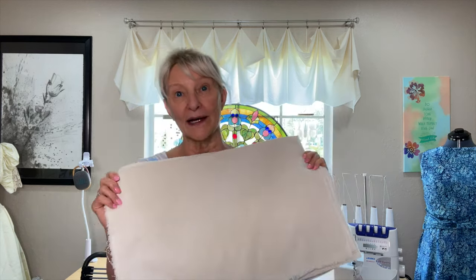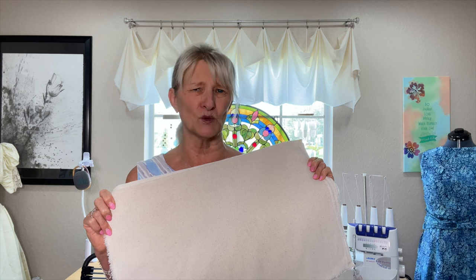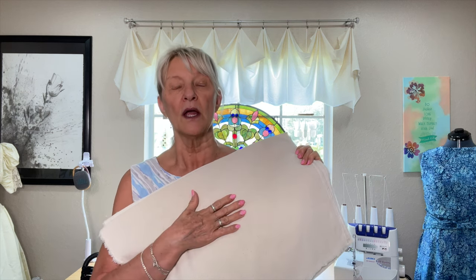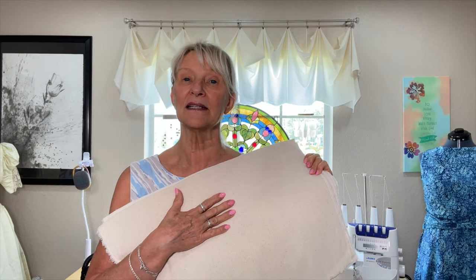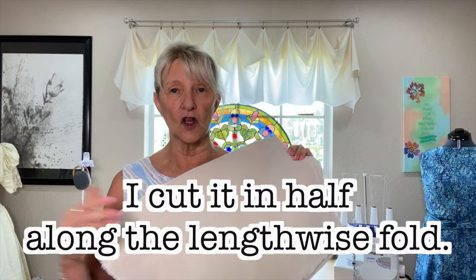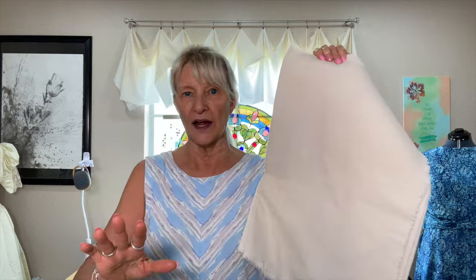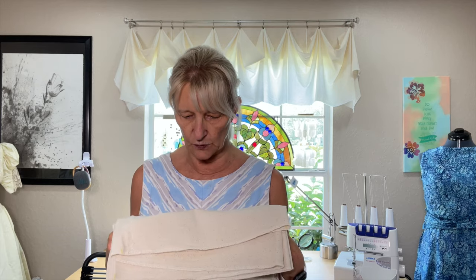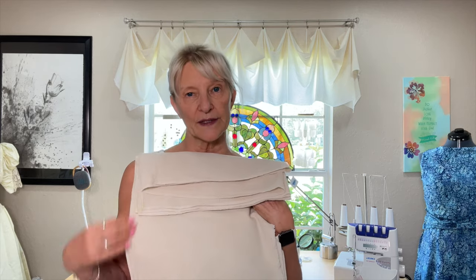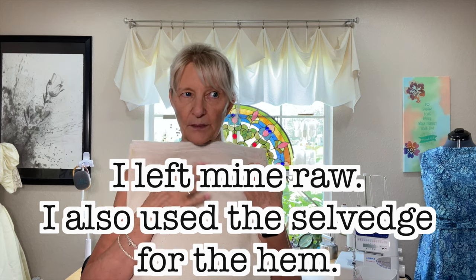What I used was muslin. I ordered a bunch of it — I can't remember how many yards, but it was like a bolt or even a couple of bolts. Since it is 45 inches wide, I laid it out and cut it along the fold line, so this is 22 inches. That was a good length for what I wanted. You can finish the top edge, the side edge, or both. I didn't wash my muslin before I hung them up, and because it's 100% cotton, it's going to wrinkle.